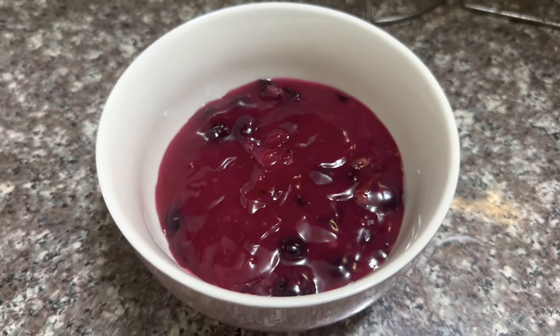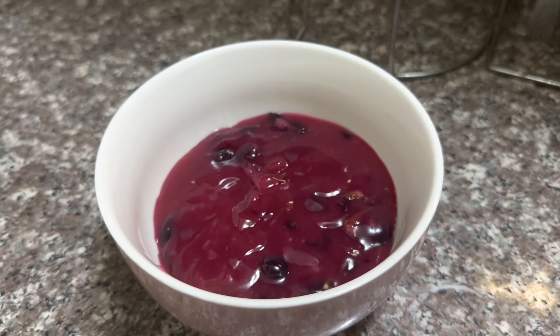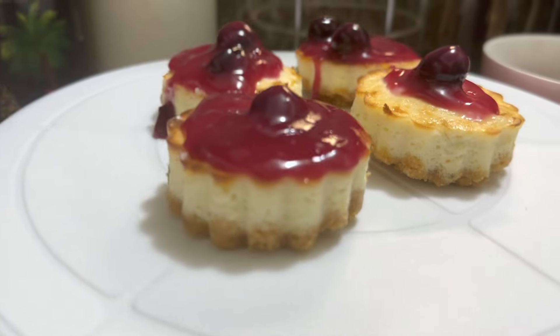We are done making our blueberry topping as well. Now you can put it on top of your cheesecake and enjoy!